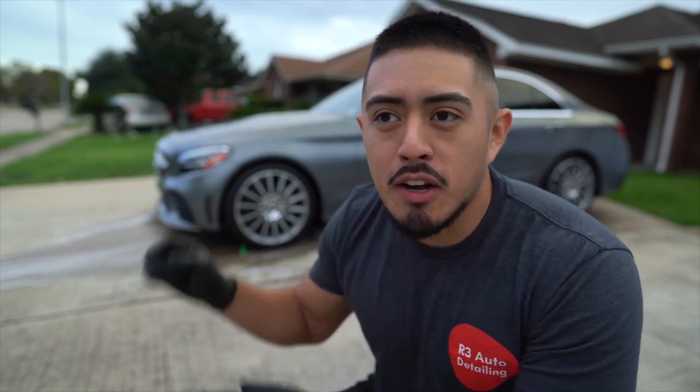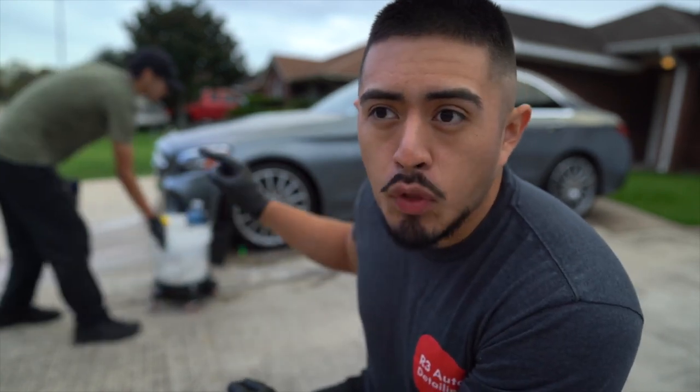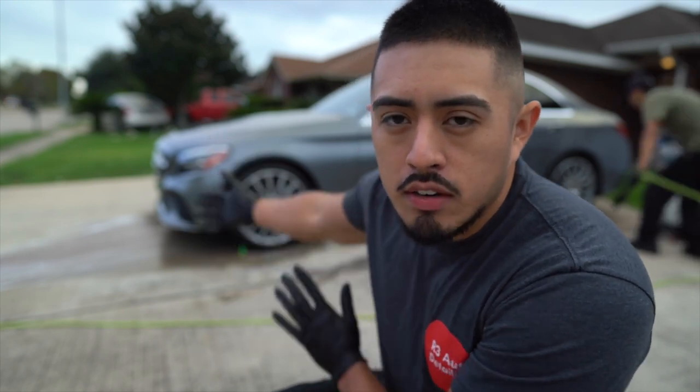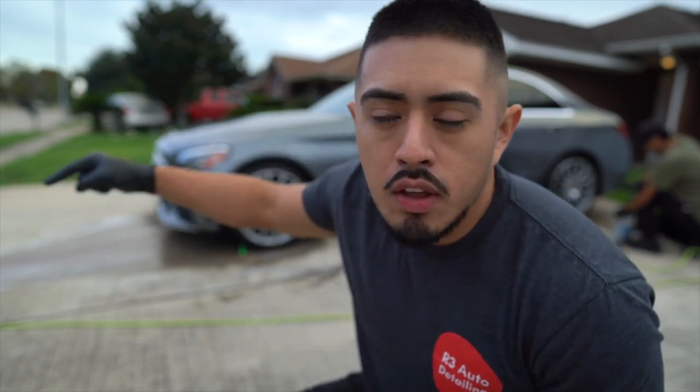If I wouldn't be wasting time with the camera, as he rinses the iron remover off the wheels, I would have already started cleaning the wheels. Now we're both going to start cleaning the wheels and tires on different sides. But again, if I wasn't recording, I would already be cleaning the wheels as he was rinsing off the iron remover.